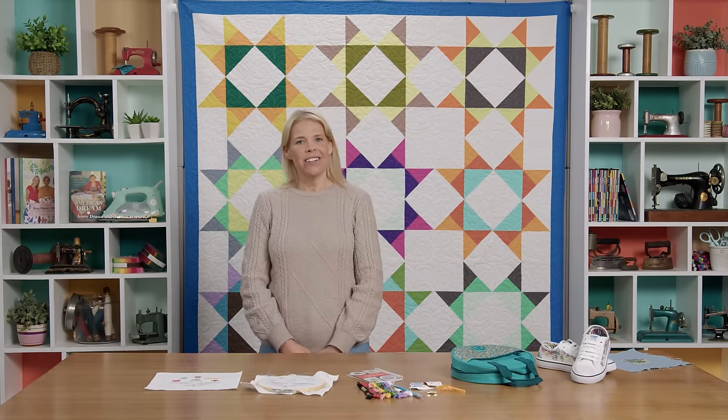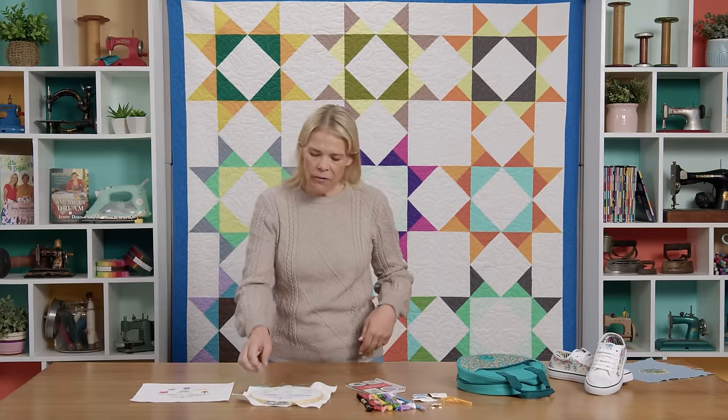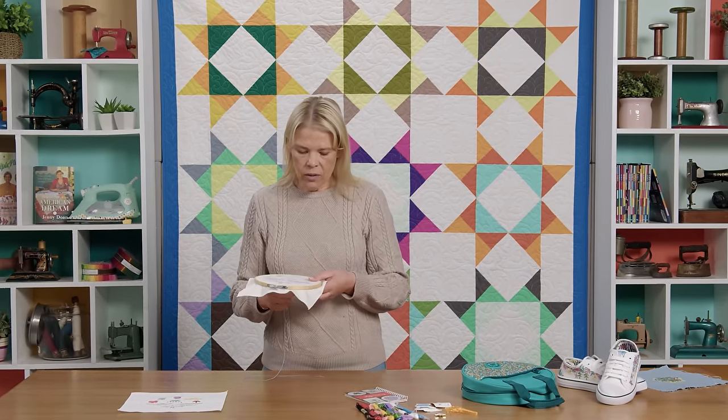Hi everybody, I'm Natalie with Missouri Star Quilt Company and today on Embroidery 101 we are going to learn the Lazy Daisy Stitch. This is one of my favorites for making flowers. It's very fun and easy and it makes a really cute little daisy.